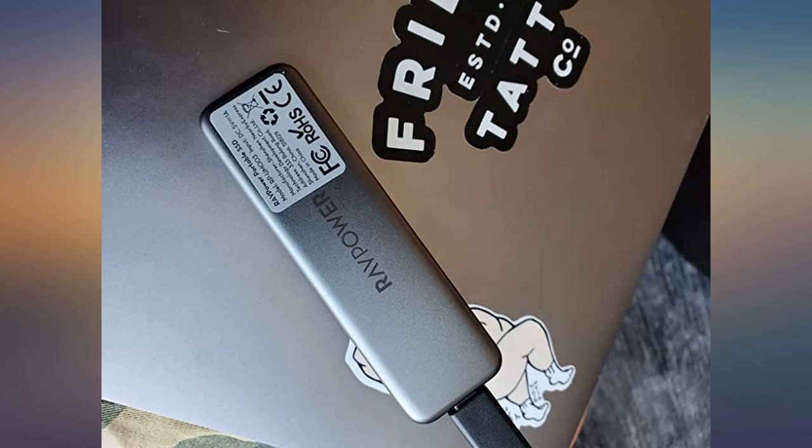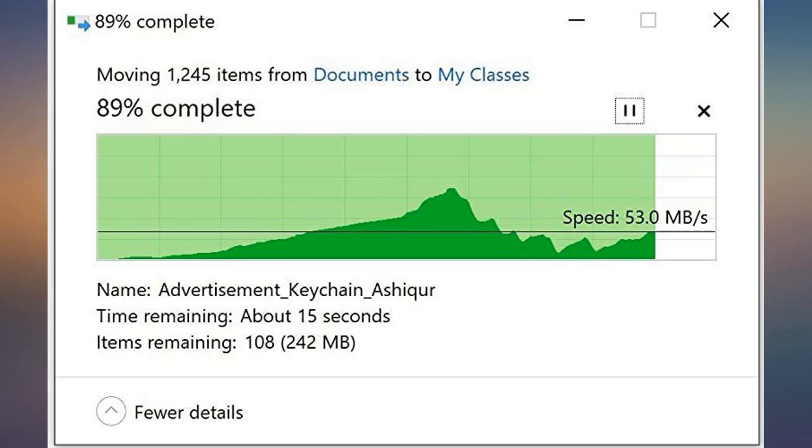The simplicity, compactness, and storage size of this product truly makes it worth every penny.